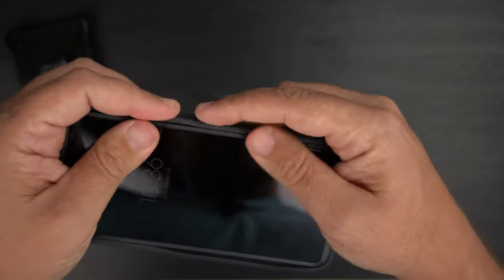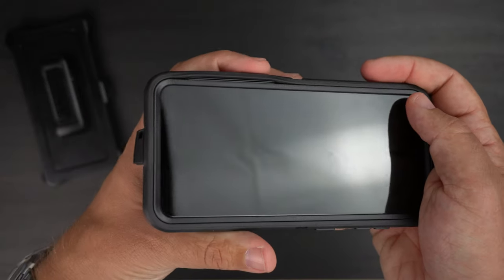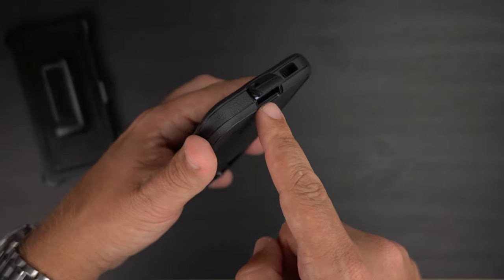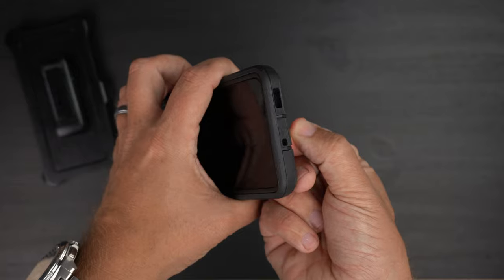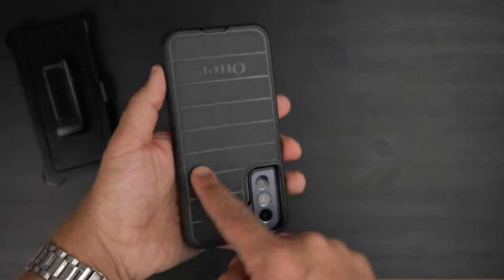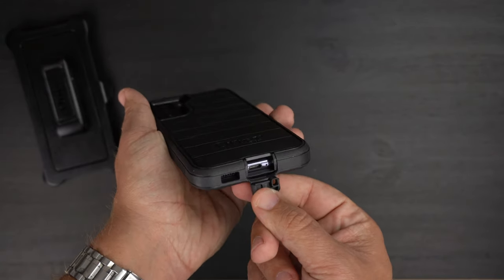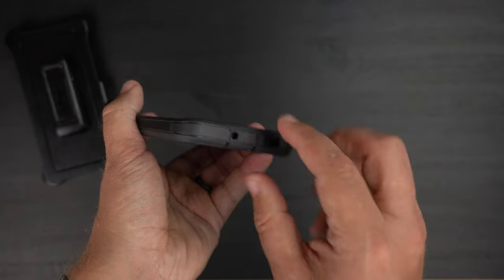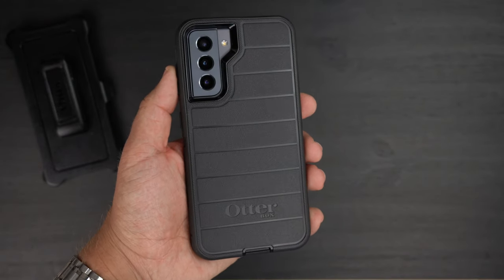Then the same goes for the port flap. You want it nicely tight and sealed — if it bubbles up, push it all the way down. The thing I really like about the Defender Pro's port flap is that it flips up instead of down, so instead of having to push it down and open it, it flaps up in the opposite direction. That makes it a lot easier to install the outer shell and also much easier to open when you want to charge the phone.